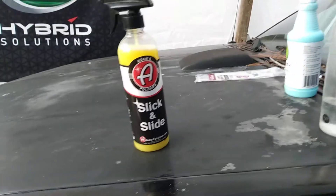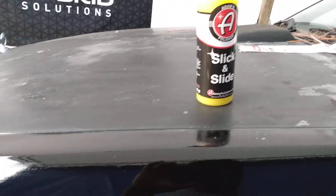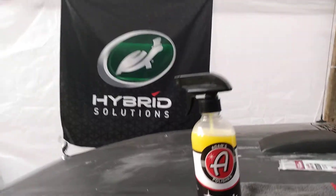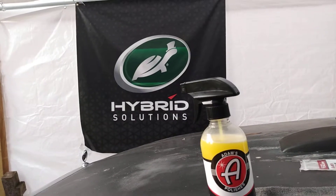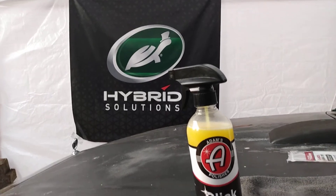I'd say this is something you want to use on your windows too. You could also use it like a waterless car wash. If you're in an apartment complex, condo, or somewhere water is restricted, this product would be great. I'd still say best used in between washes or as a waterless solution, because it's very slick and puts a lot of shine and gloss on black paint.